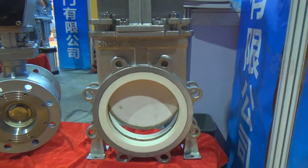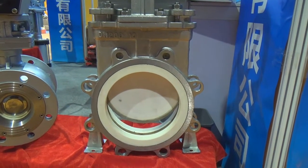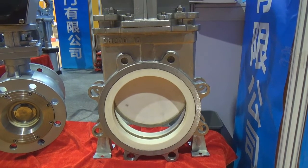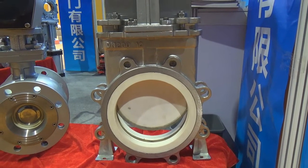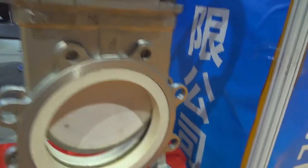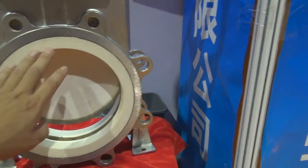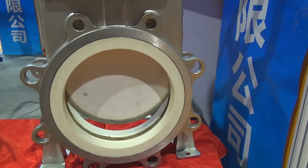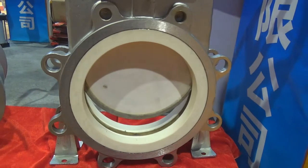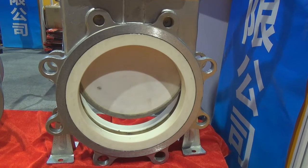First, let's look at a ceramic gate valve. This kind of gate valve can work in very hard flow medium flow control systems, especially when it is going to control the abrasive medium flow inside. When this kind of gate valve works in the hard flow medium, the medium will not destroy the seating face inside the valve, because we are going to use a ceramic seating face to protect the valve. And also we are going to use ceramic to protect the gate. So this kind of gate valve seating face is much harder than other kinds of valves, so it can work in very special flow control systems.